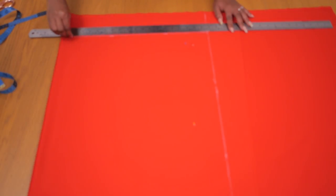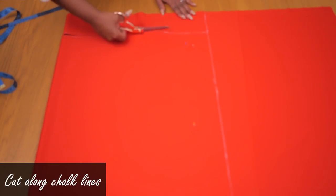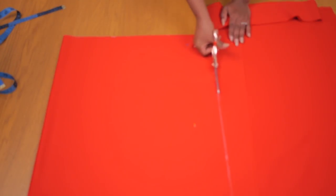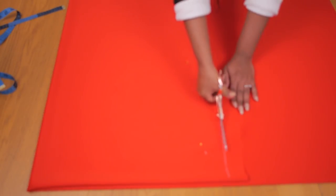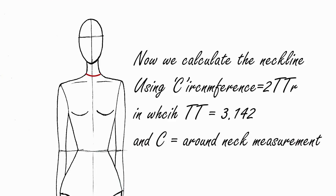Once I'm done marking with my chalk and long ruler, I'll grab my scissors and cut along the chalk lines. Because this fabric is knitted and doesn't fray along the edges, I don't plan on hemming the bottom of the sleeve or the bottom of the jumper — it's just going to be nice and straight. That's one of the great things about scuba fabric.